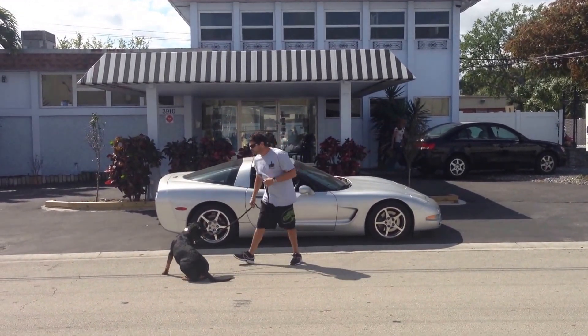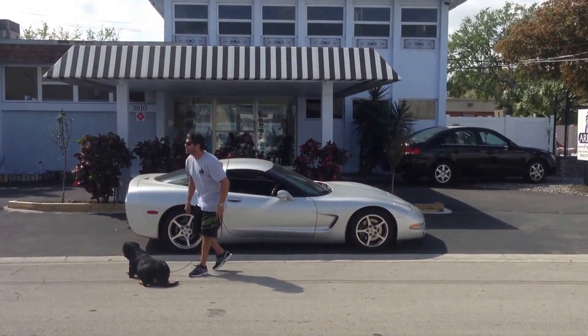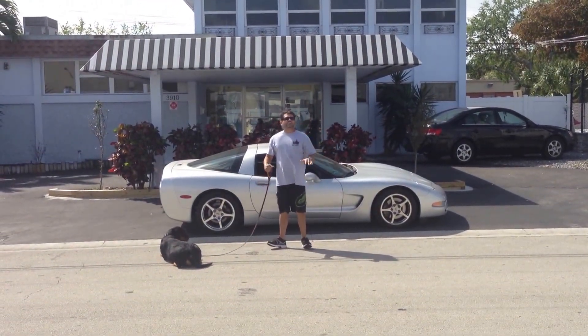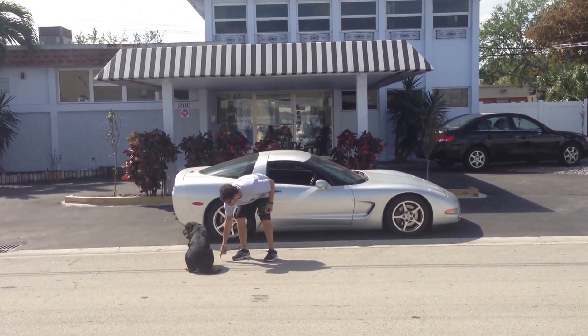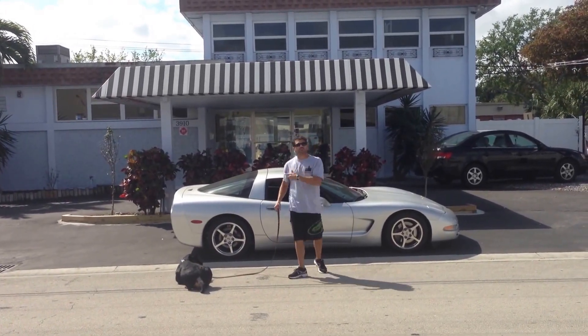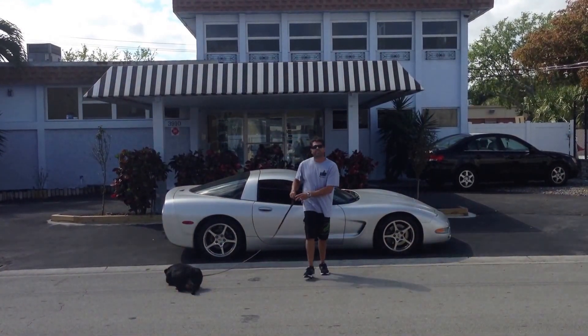And it takes the dog away from any distractions that might be going on in the house. Nope — Nikki, down. Stay. And as you see, she's only been in the boot camp for five days, but she's responding to the command. She's gotten up two or three times, but right away she just goes back down. Now she's on the stay.